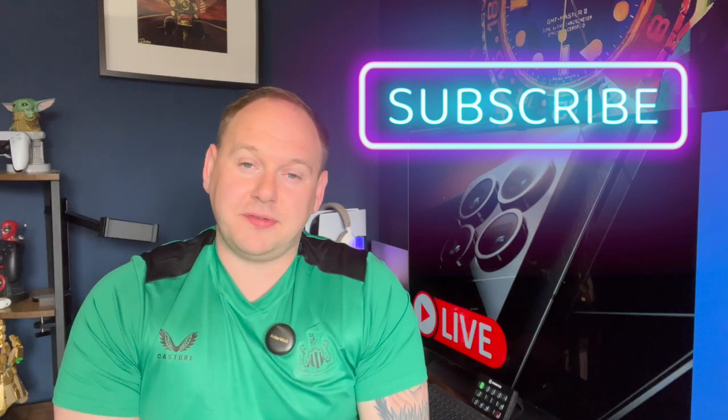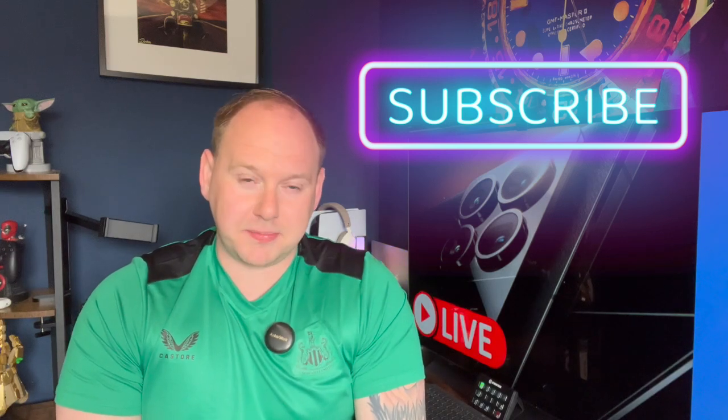If you want to see all the content, hit subscribe. If you've already subscribed or joined as a channel member, you're already in the WhatsApp chat — I love you. If you want to be included, just join at any membership level and I'll add you to the WhatsApp group, where we chat all things tech and other random stuff. Until next time!